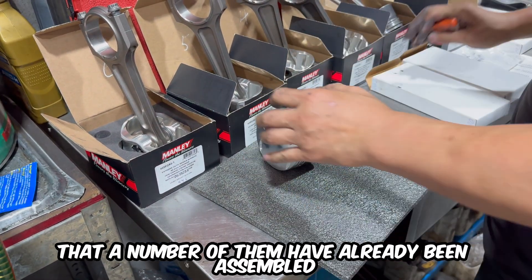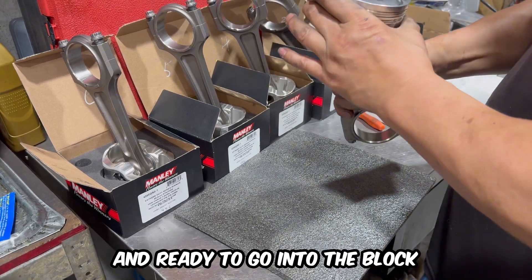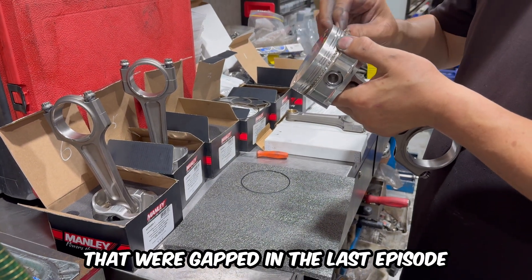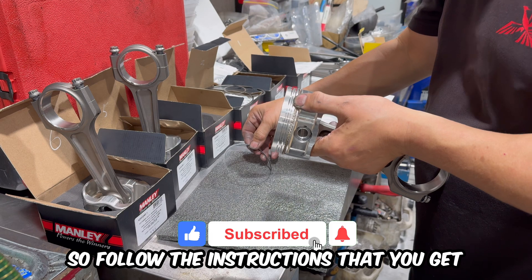You can see in the background that a number of them have already been assembled and ready to go into the block. Next up are the piston rings that were gapped in the last episode. These have a specific order so follow the instructions that come with your piston kit.